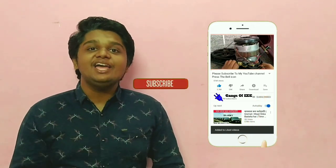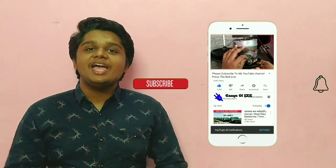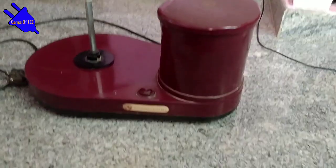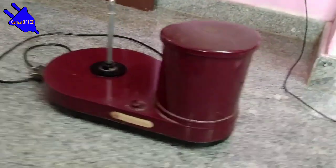Please like this video and subscribe to our channel and click the bell icon. If you want to see the video, I will see you later.